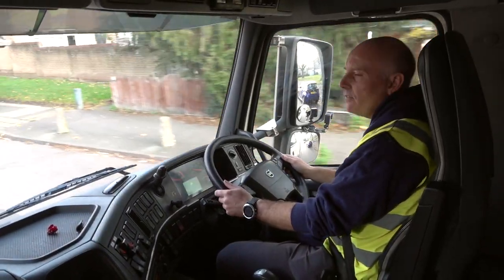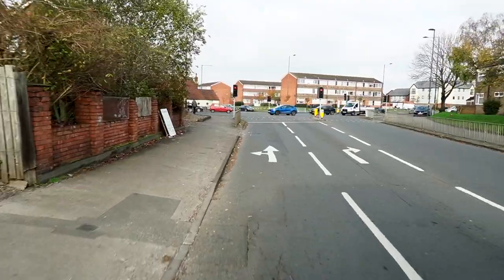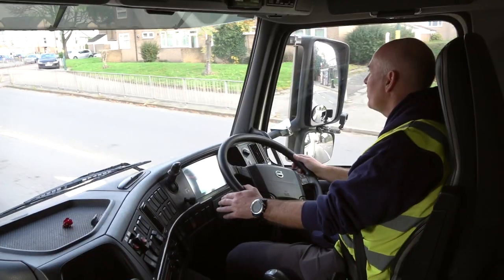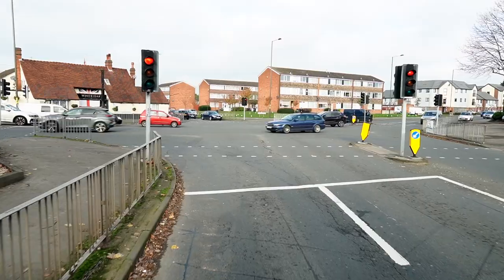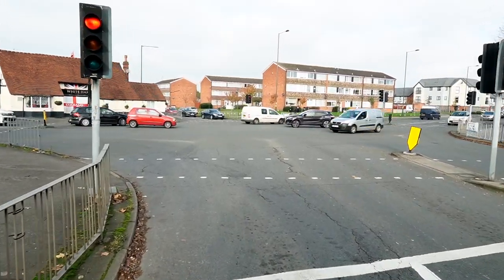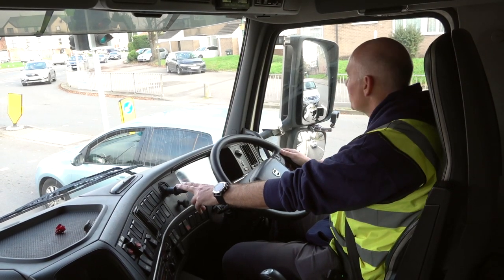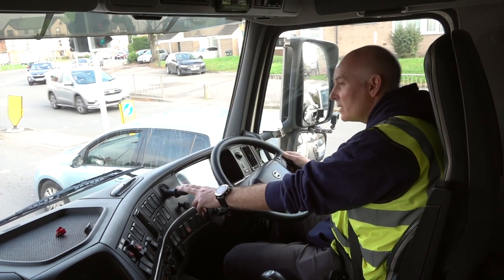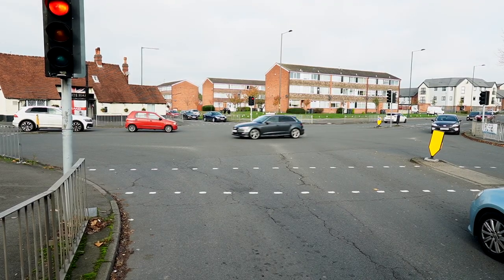At the lights we're going to go left, so mirrors, signal, left position, crown of the road. There's plenty of room to make the turn — I don't need to dominate the lanes, just stay in my lane but only on the crown section of the road. Part brake goes on position one and all we do now is look where we're going to be driving into, which is left, and see if there's any extra hazards we're driving towards.